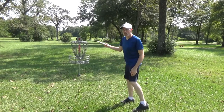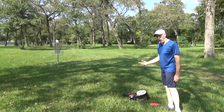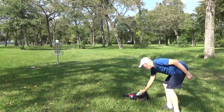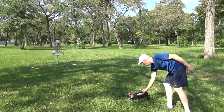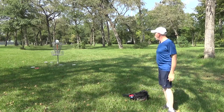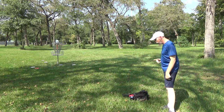Both of those are putts. This is actually a tap-in, so it's not worth practicing. What I'm going to do is go over to the other putter and practice from there. I'm about 20 plus feet from there, let me see what I can do. Not good, but this is what I'm here for — putting practice. When I got here, I didn't do any putting practice up front, I just started throwing, so I need to get better at this.